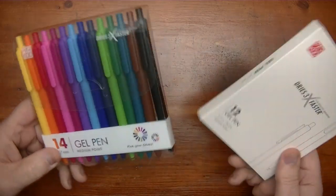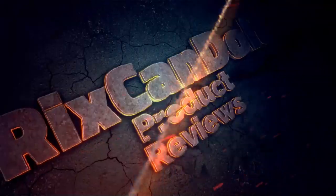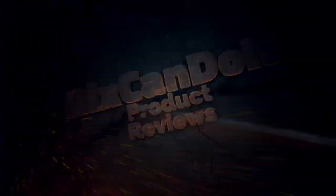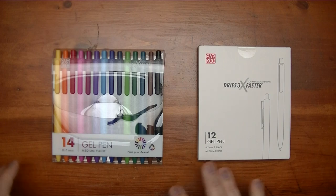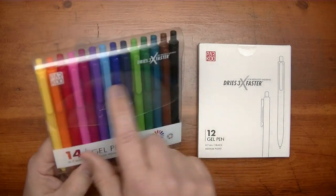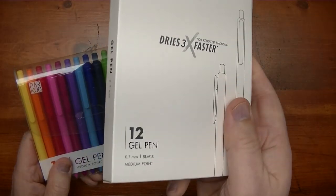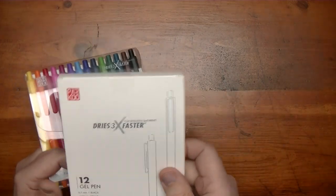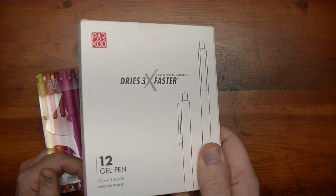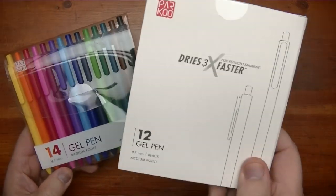In this video we're going to be taking a look at two different kinds. The difference between these two sets of gel pens is that these are colored gel pens — you got all these different colors here — and these are all black. So for your regular everyday note-taking and so forth, you have a box of 12 black pens.